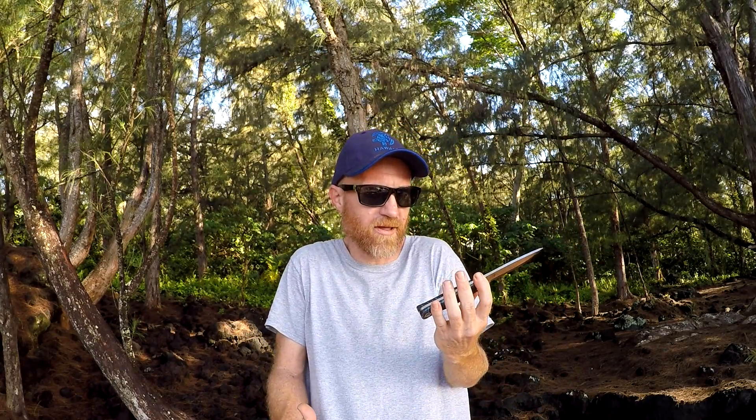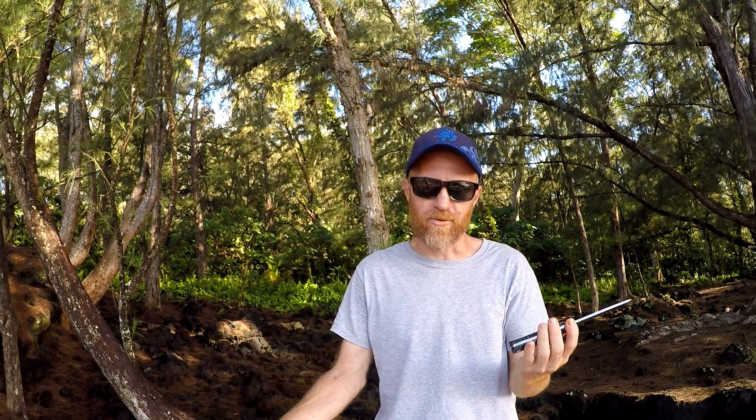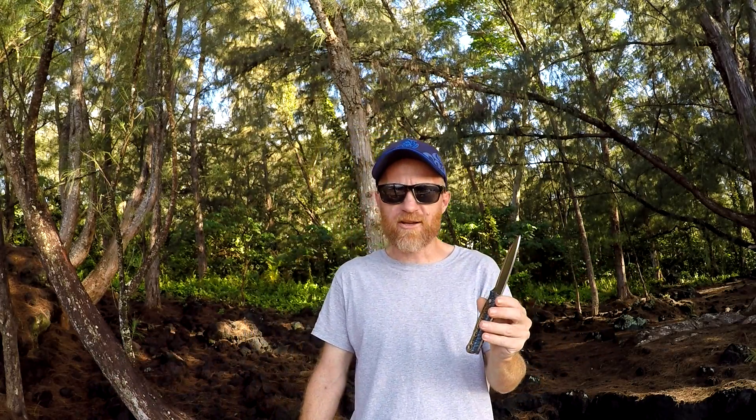I'm just entranced by this handle. Now, if the handle did break, Bark River would replace it — it's just like an unconditional warranty, so that's really awesome. Made in America — Michigan!